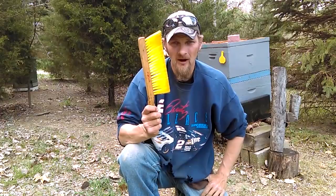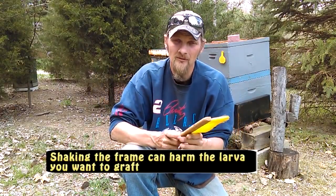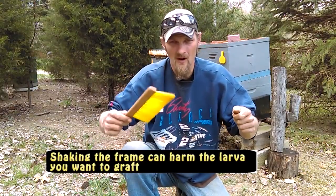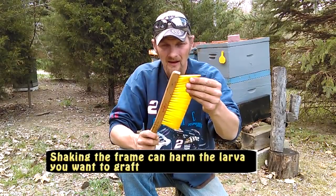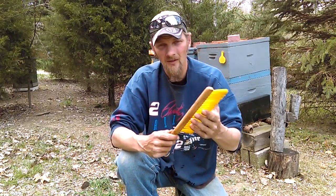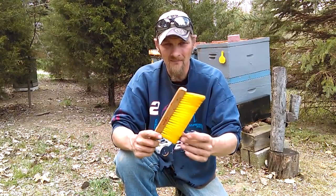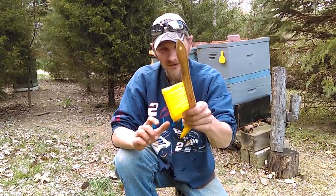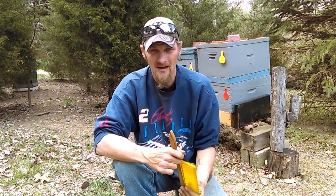I want to mention your bee brush — you're going to want one of these. You do not want to shake the frame to get the bees off before grafting; you want to sweep them off. Use a good bee brush with nylon bristles, not horsehair or any natural hair. The horsehair ones are more like a drafting brush — bees get stuck in them, and when bees get stuck they get upset, and when bees get upset, you get stung. The colony at the far end behind me is the one we'll be choosing today.